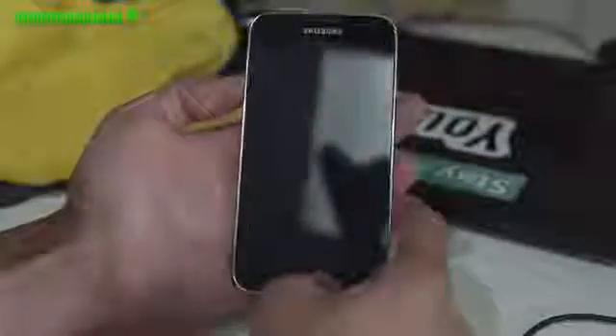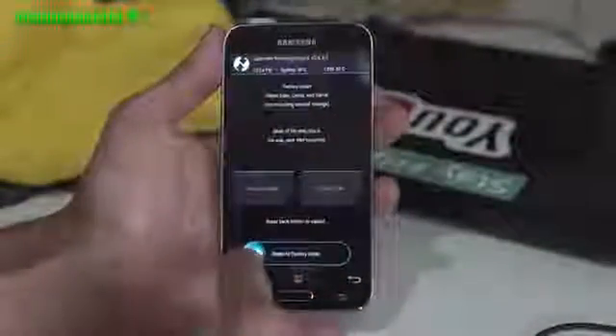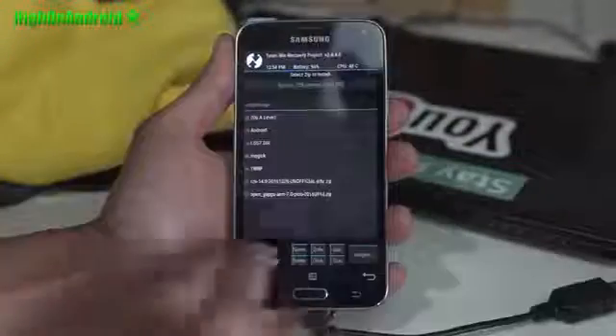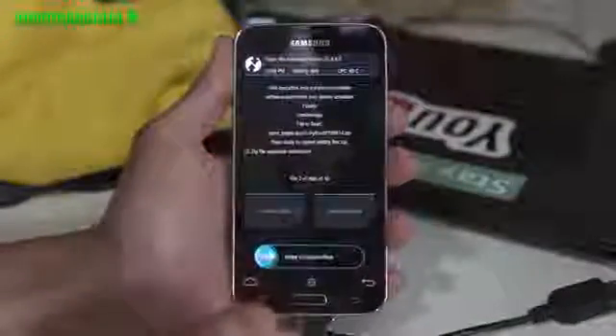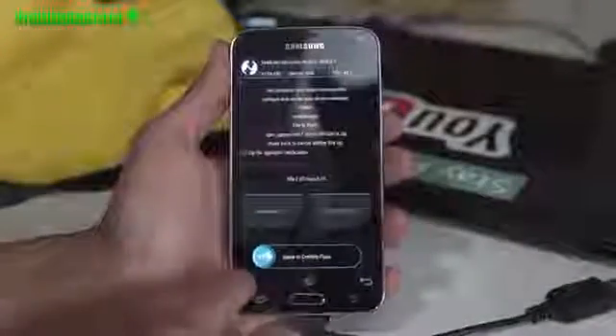Let me go ahead and walk you through. Volume up, center home, and power. When you see recovery booting, let go of all the buttons. Go into Wipe and do a wipe factory reset. Go into Install and go ahead and install the CM14. Do Add More Zip, choose the OpenGApps Pico version, and flash. That's it — reboot and you should be good to go.